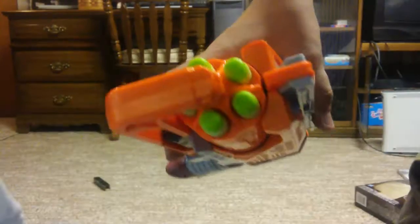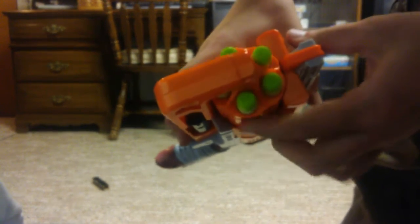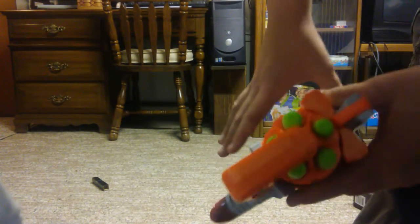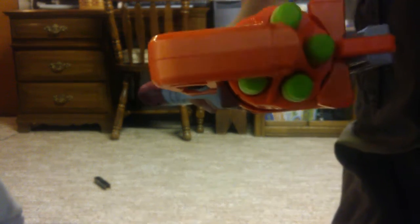So let's get to a firing test of this bad boy. And if you didn't know how to load it, you just press the darts into these holes in the front. Pretty obvious. So let's do a firing test. I'm going to get to a good spot and I'll be right back.